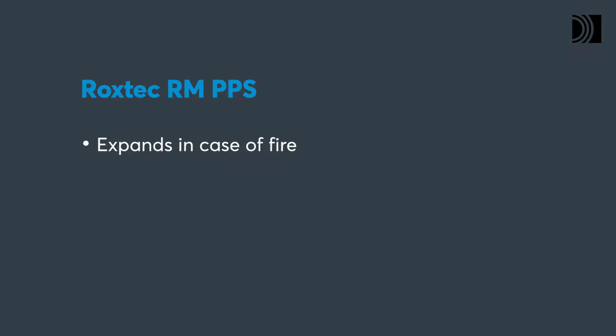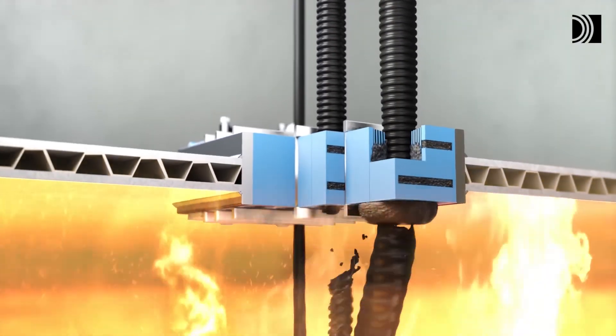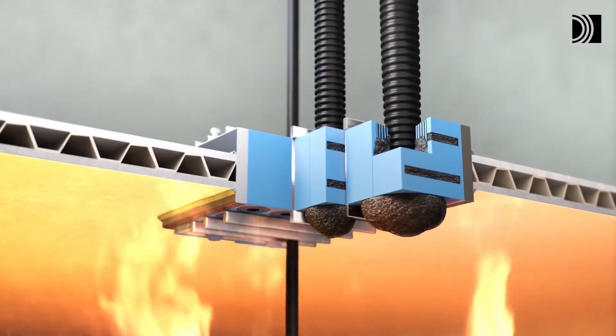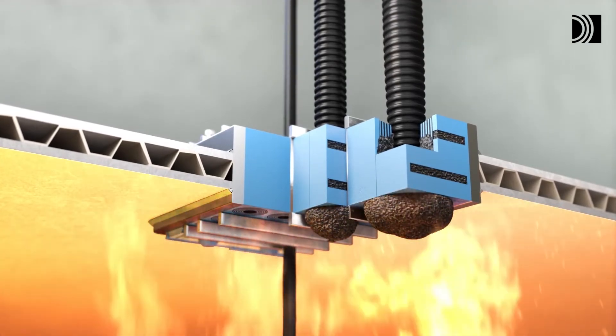The modules contain intumescent material which expands to many times its original size in case of fire. If the heat makes the conduit melt and leave a void in the firewall, the material reacts. It seals the void and prevents flames from spreading.